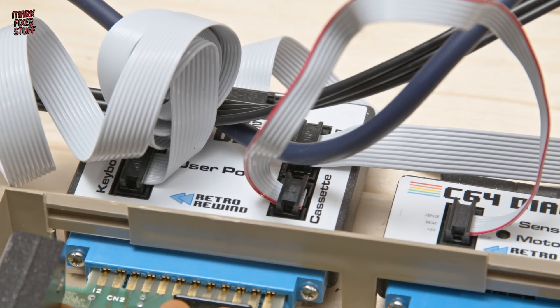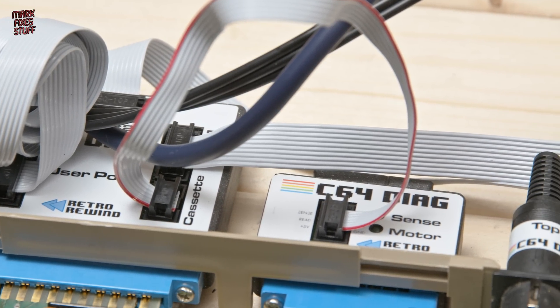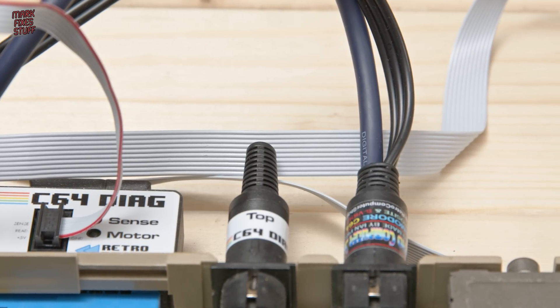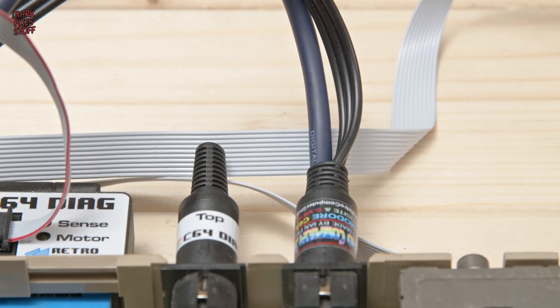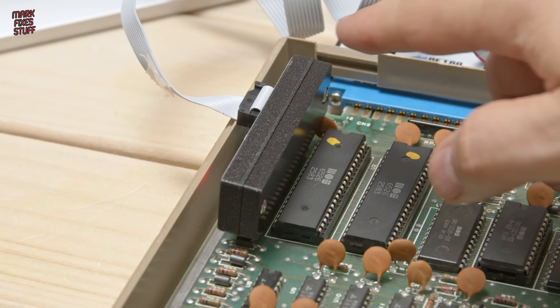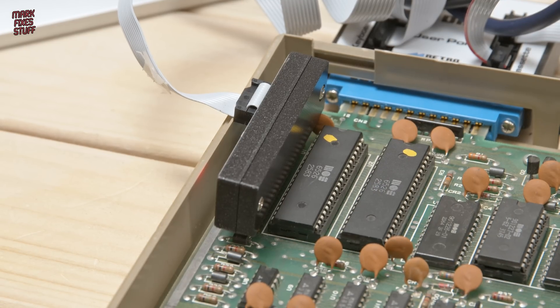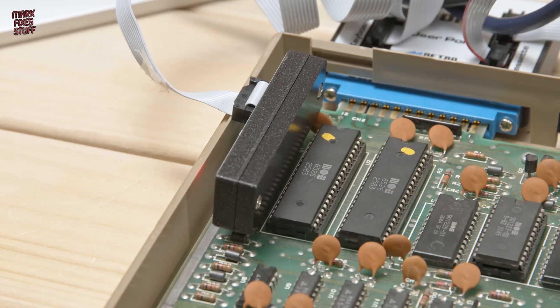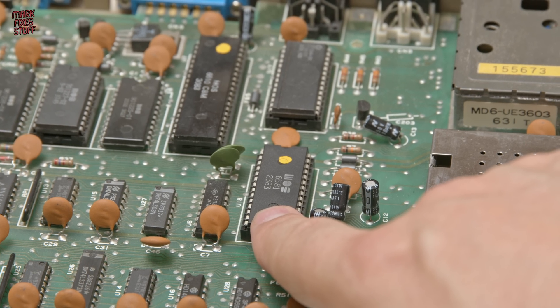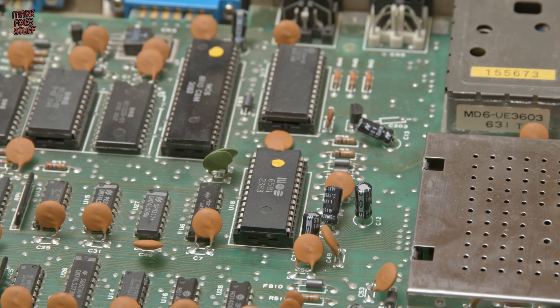This isn't product placement but I do want to tell you that this set is rather excellent and it's really well made. It tests everything — the joystick ports and even the keyboard. And it's helped me to find out that this Commodore 64 has lost its voice and it has a bad SID chip.